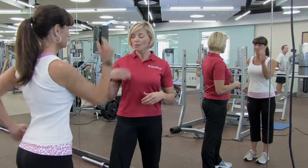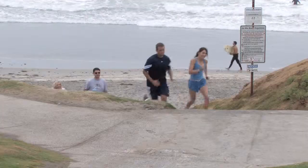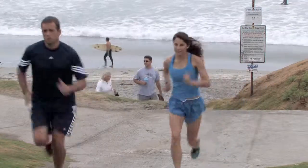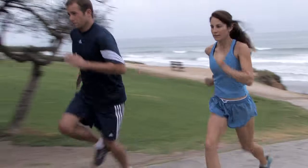Very good. And we're going to try to get faster and faster. Why is this important? When we're running up those hills, our elbows and arm swing are going to help us make it to the top.